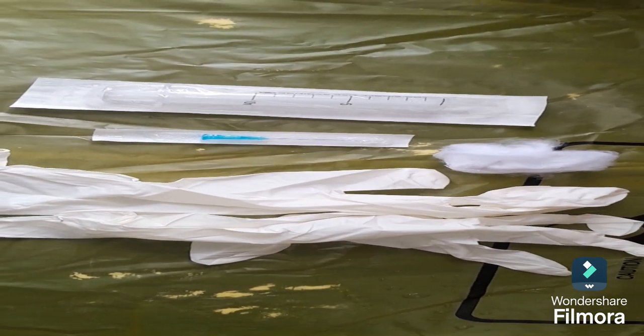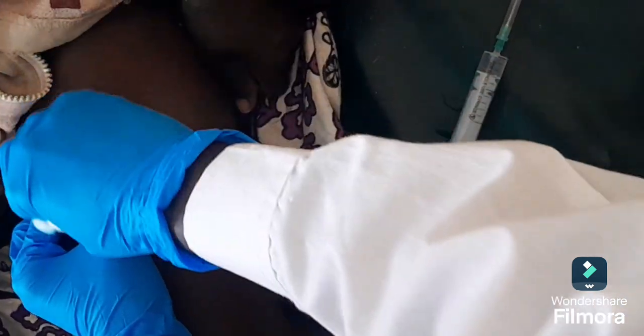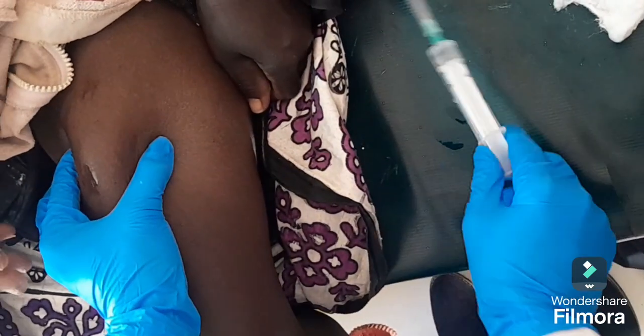Locate the injection site. You need to hold the muscles around the injection site with your thumb and index finger. Then clean the injection site using an alcohol swab and allow the skin to air dry.